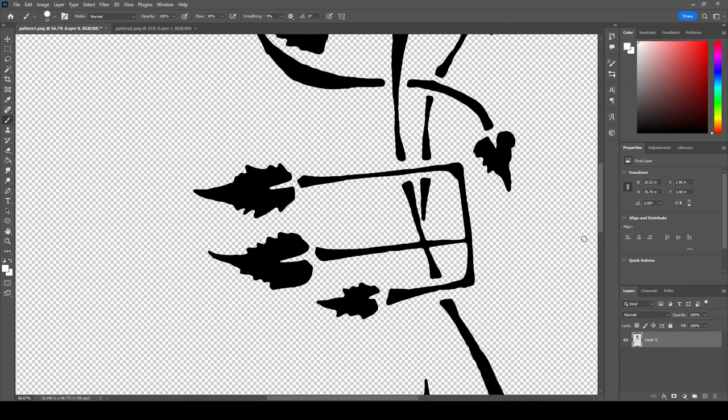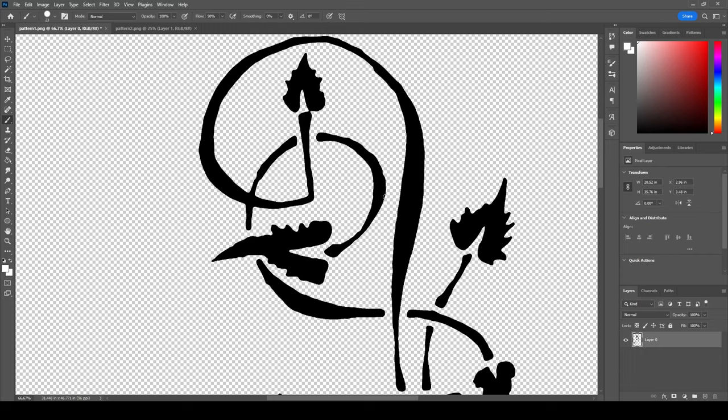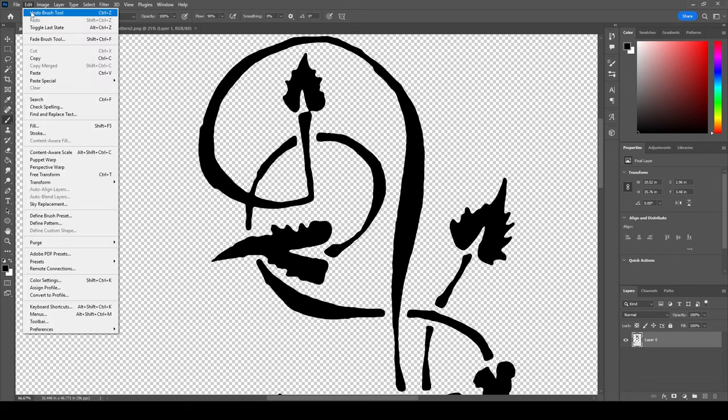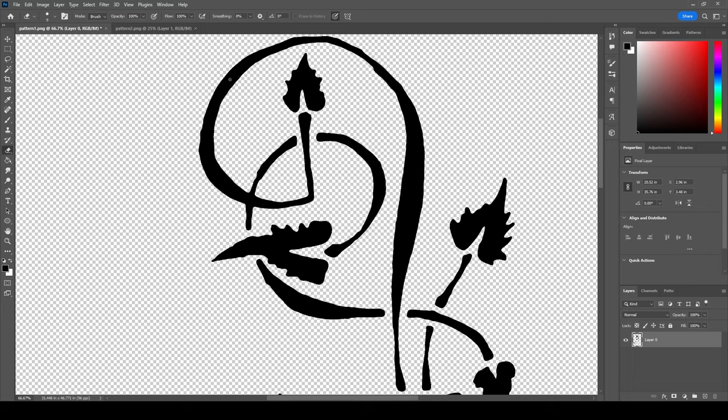I'll grab my paint tool. Now that I have these nice crispy clean edges, the nicer your sketch and the higher resolution your scan, the less jagged this will be. If I wanted to come in and smooth these out by hand, I could. Let's say I wanted this to be a little thicker here — I can come in at this point and play around with how much I want to fix this image up.